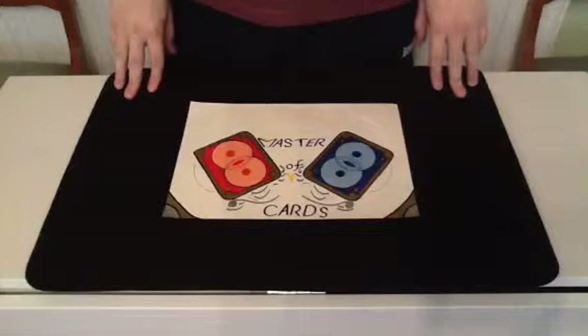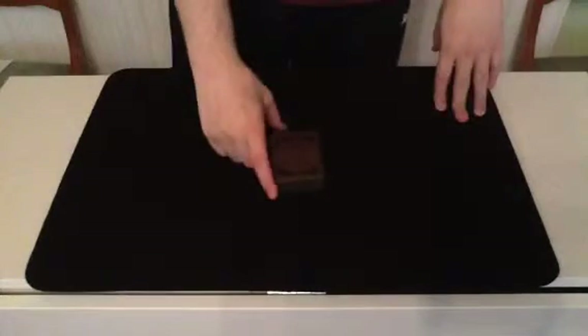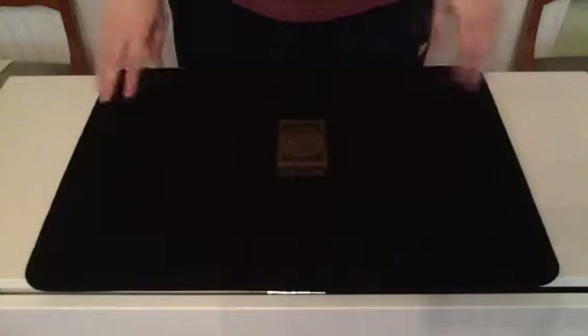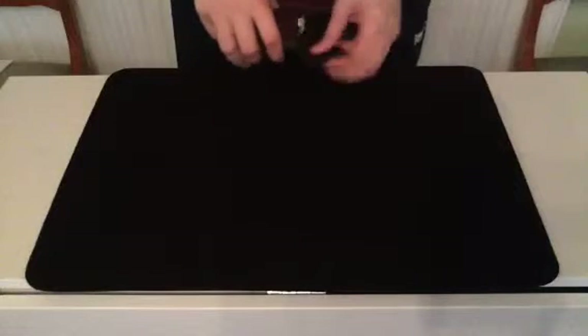Hello everyone on YouTube, Master of Cards here to bring you my next experimental card trick. This trick I think I'll call Pay Attention. Don't worry, there's no science bit in this and I'm not going to go all straight teaching on you. I'm sorry, enough babbling, I'll just get into this trick.